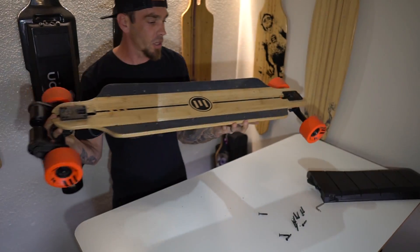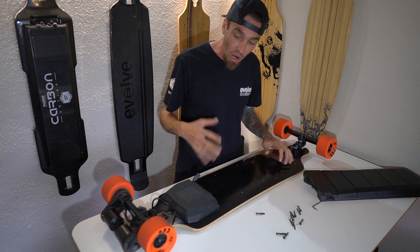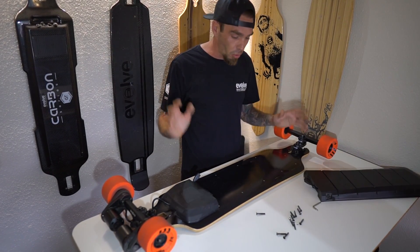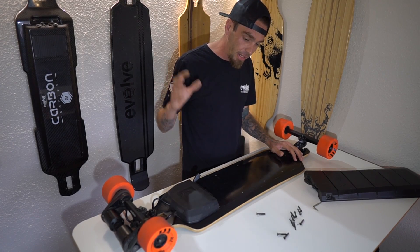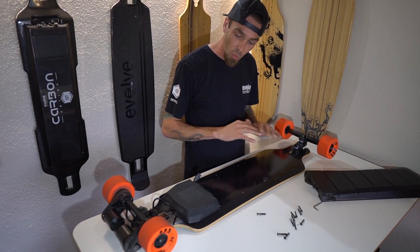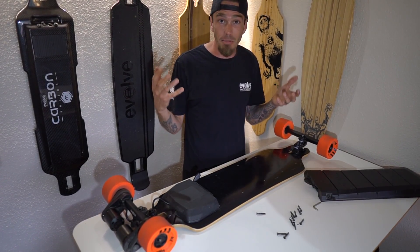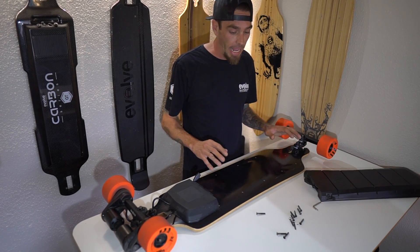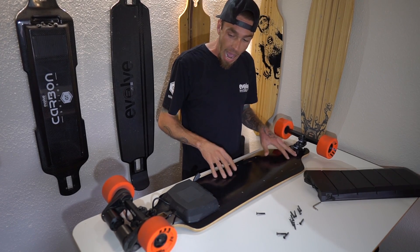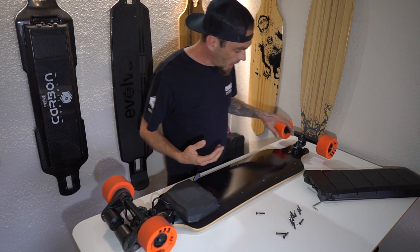That basically means that this board is very strong, very powerful. And carving on this board — I do not normally like a bamboo board, but this board is my favorite longboard to ride, especially in wood. It actually changed my outlook on riding a bamboo board. I am strictly a carbon guy and I requested to get this board because I liked everything about it and I already have a carbon.